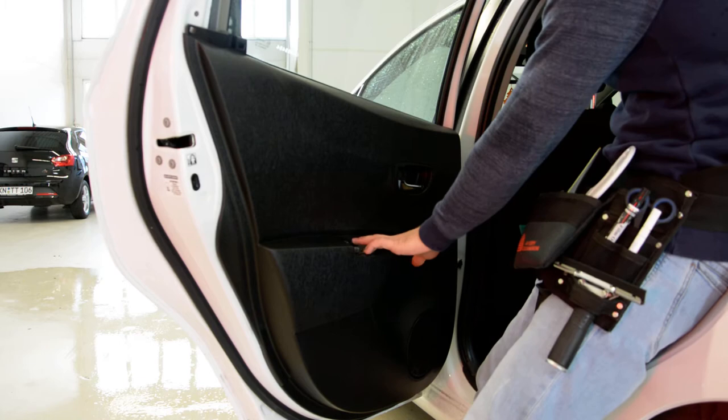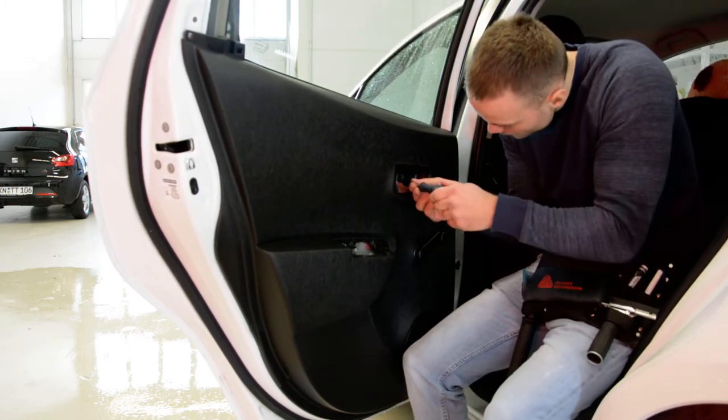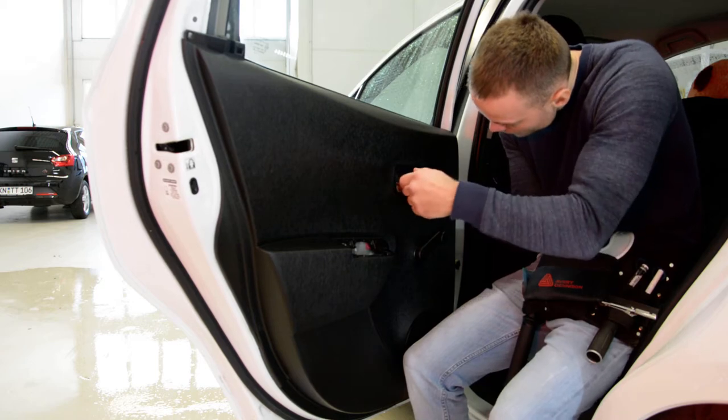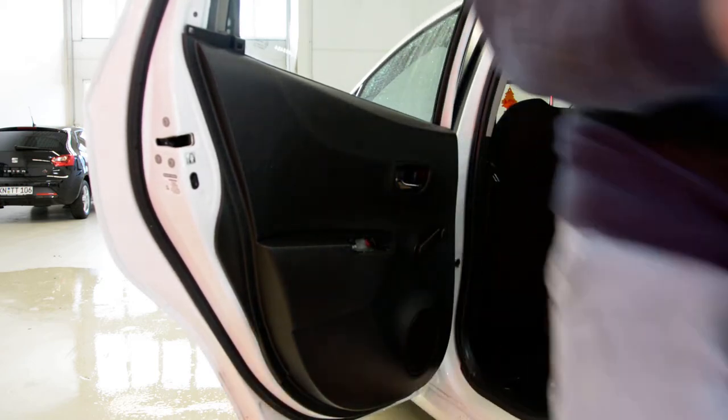Now, here are two screws. You'll have another one here — you'll have a cap. Remove the cap, and under this you'll have a screw. I'll show you two. Here inside you can see it: one screw, and another two here — one, two.